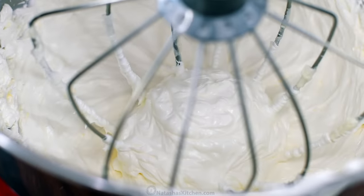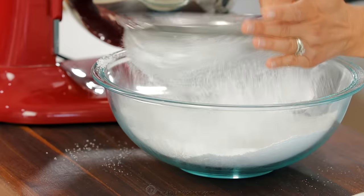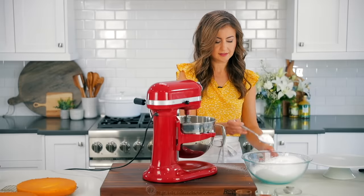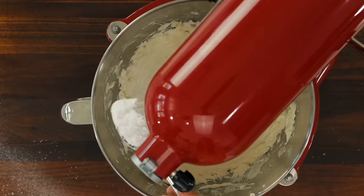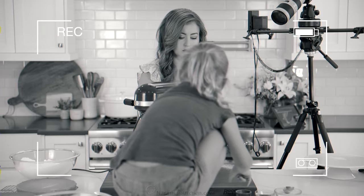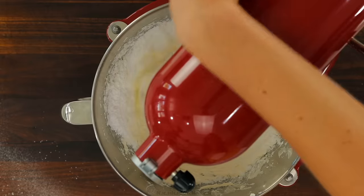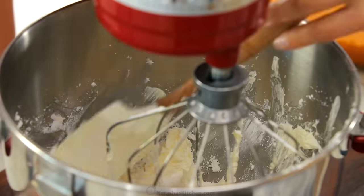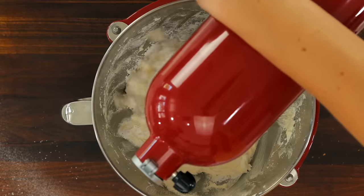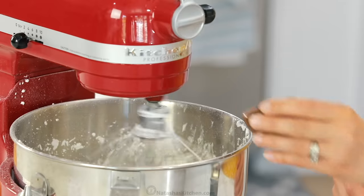While the mixer is going, sift together four and a half to five cups of powdered sugar. Reduce the mixer to medium-low speed so you don't end up in a cloud of powdered sugar, and add that powdered sugar one heaping tablespoon at a time. Let the powdered sugar incorporate between each addition, scraping down the bowl as needed. You can add the powdered sugar to taste, adding more if you like a sweeter frosting.